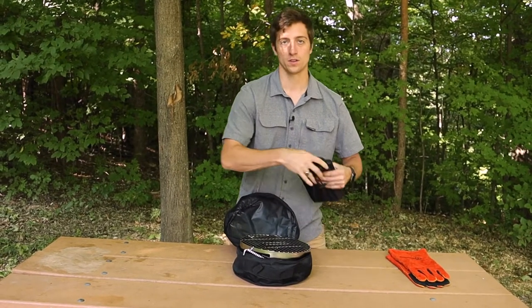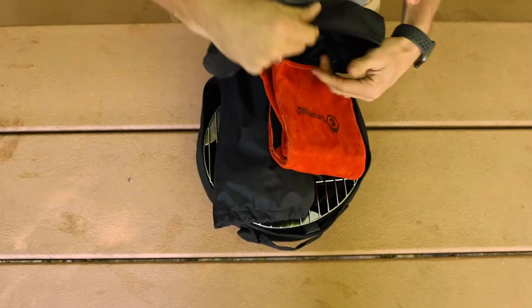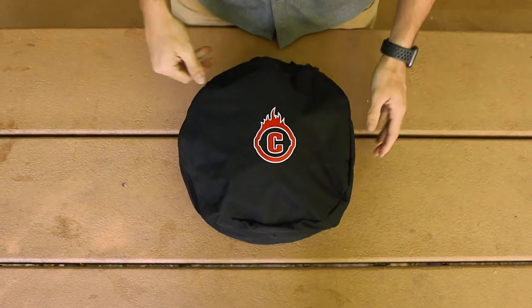That will leave just enough room for the charcoal chimney on top of that and then the gloves folded on top of that. Might take a little bit of massaging, zipper shut, and that's the seven-piece set.